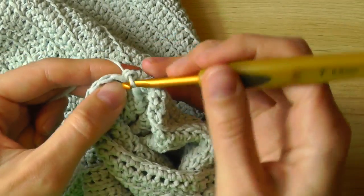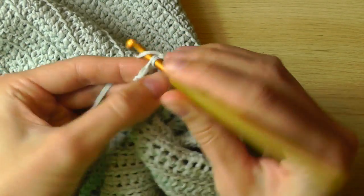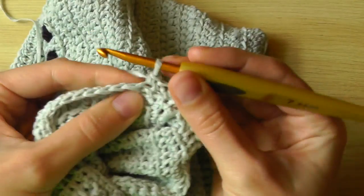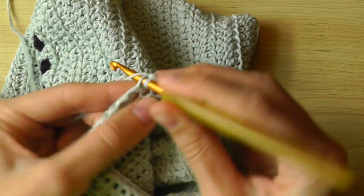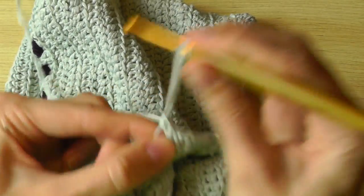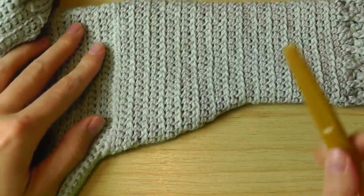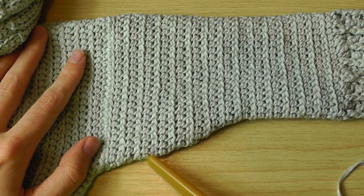On the first decrease I will continue with single crochets in single crochets. I will alternate between a row with a decrease and a row without a decrease. So you will get this curve — you always have a row with a decrease, then a row without a decrease, and so on.